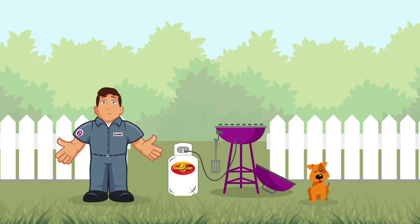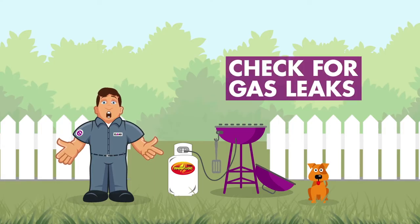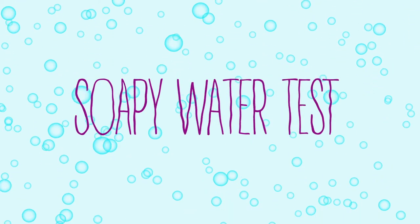G'day, I'm Gus from Earlgas. Here's how you check for gas leaks on your barbecue. We call it the soapy water test.